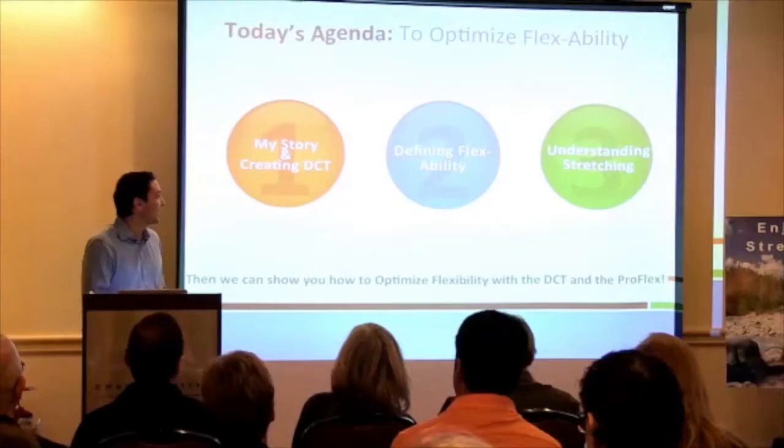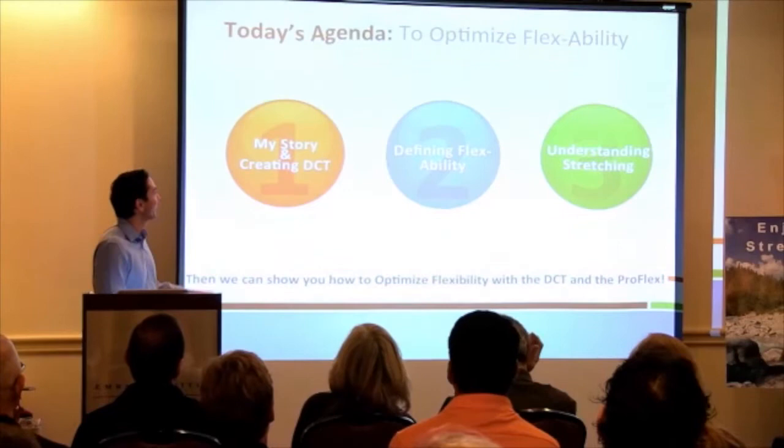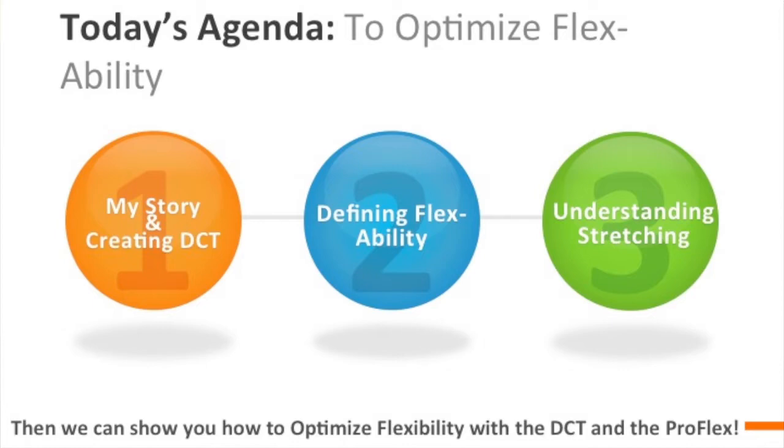The agenda is simple: I'm going to share my story and how I came about creating DCT, then we're going to define flexibility — and that's going to allow us to understand stretching, the different kinds, how they work, and why they work.